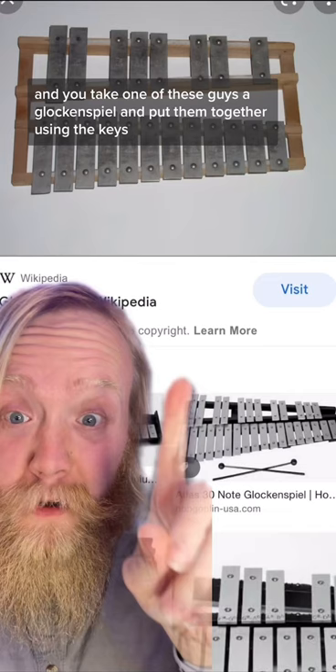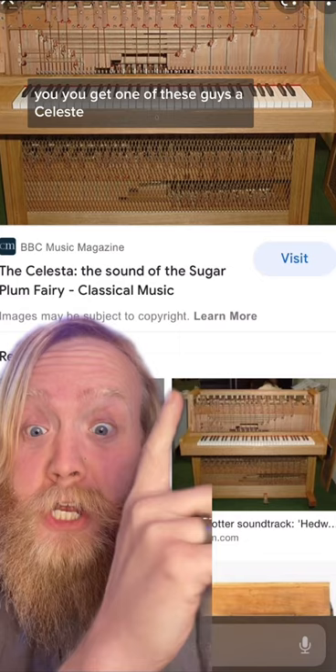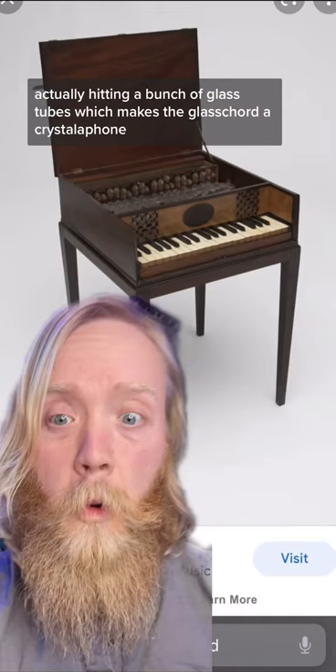You have a piano — it has hammers that swing and hit strings. So if you take a piano and combine it with a glockenspiel using the keys, you get a celesta. It's basically like a piano, but instead of hitting metal strings, you're hitting the metal plates of a glockenspiel. The glass cord takes this same idea, but instead of hitting metal plates, you're actually hitting a bunch of glass tubes.